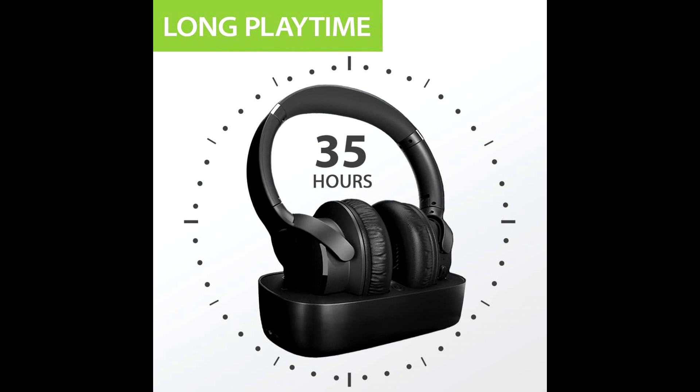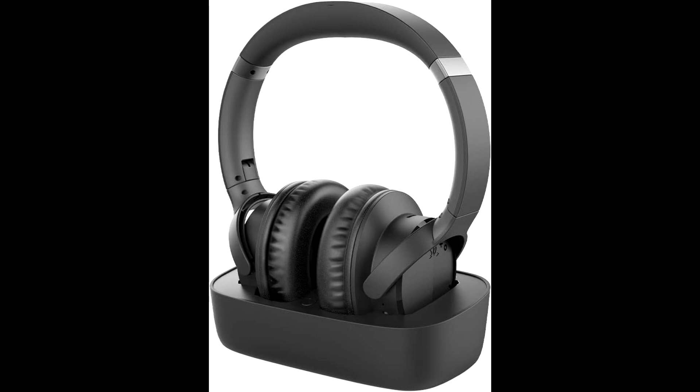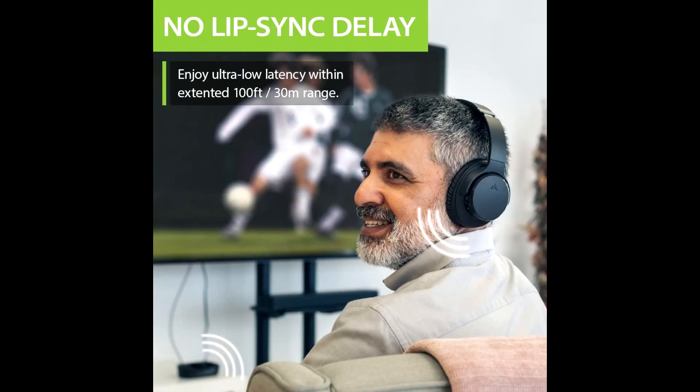The Avantri Ensemble headphones offer 40ms audio latency, ensuring perfect audio and video synchronization. This device also comes with a long battery life of up to 35 hours, allowing users to watch and listen for extended periods without charging.